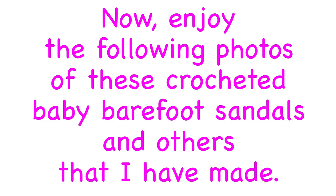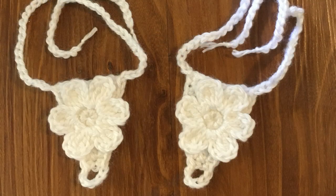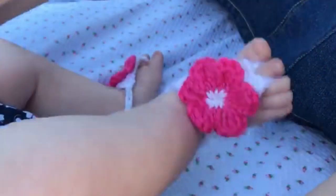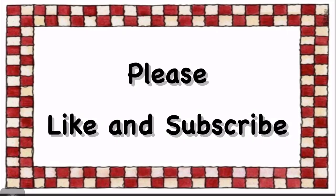Enjoy the following photos of these baby barefoot sandals and others that I have made. I want to thank you for watching this video here at Miss Kelly's Corner. Don't forget to like and subscribe to my channel. Thank you.